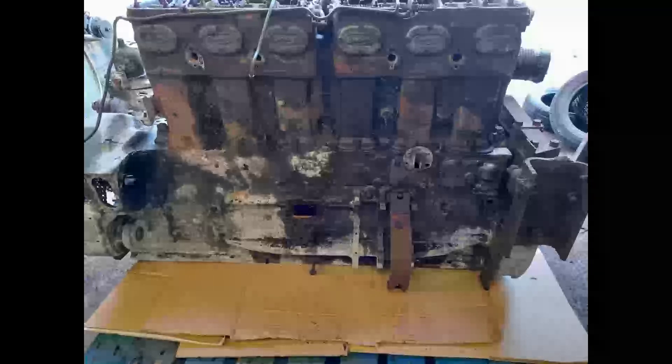Another view. This would normally be the upper side. You can see there the ports for the water rails running along the side of the heads there.